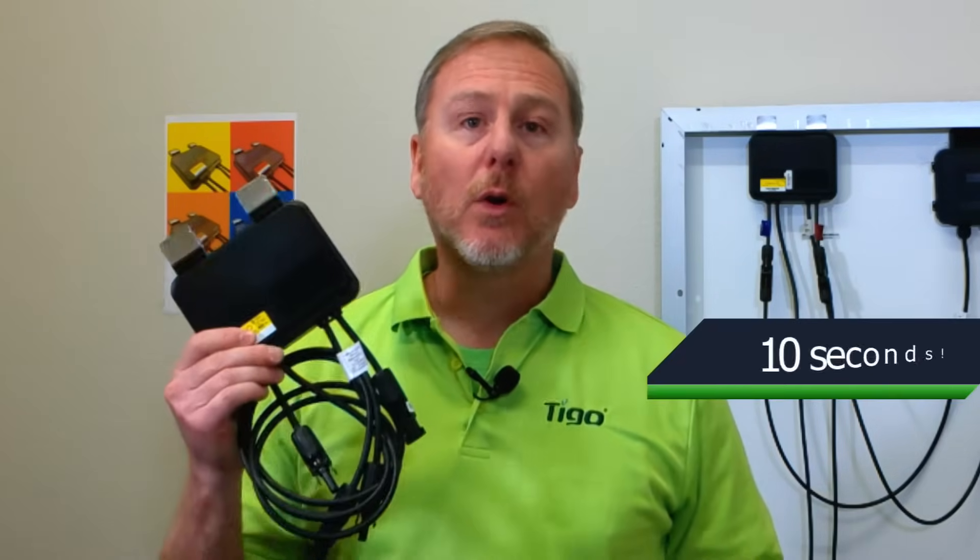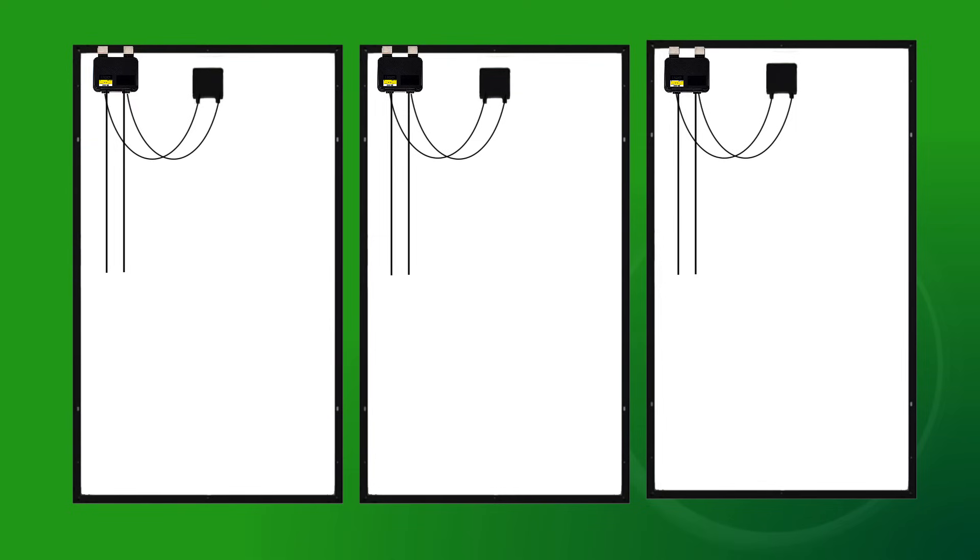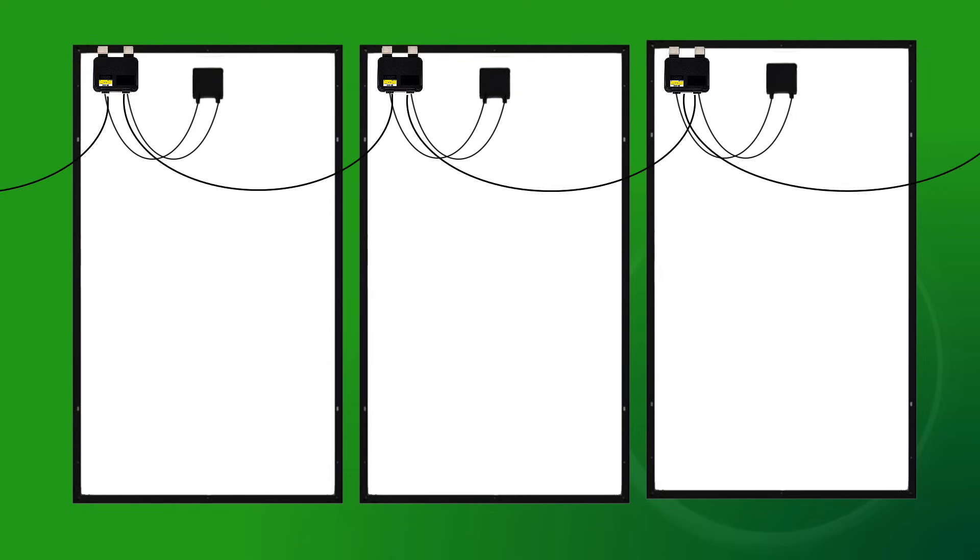As with all TS4 products, the TS4-O is very easy to install. No tools are required. It simply snaps onto the module and then connects to the next TS4-O on the neighboring module.